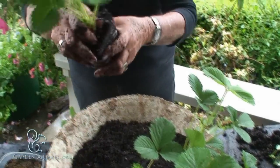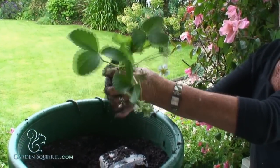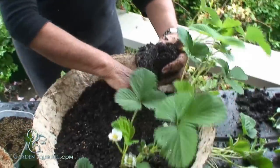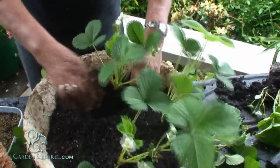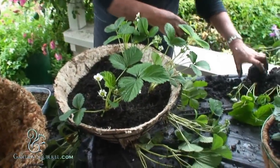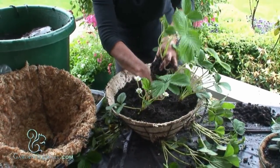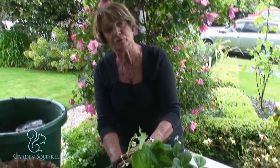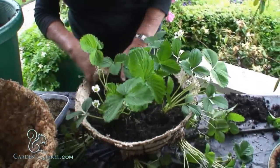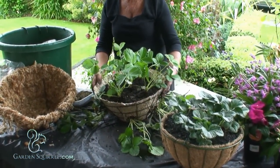I loosen the root system a little because that encourages them to spread out and bed in quicker, and just place your plant in the basket. In this basket I've got six strawberry plants around the sides and six on the top, which is a very full basket. The angel moss makes it very easy to side plant, so I've got 12 lovely bushy plants.